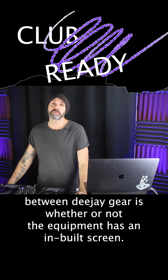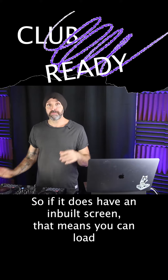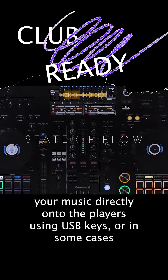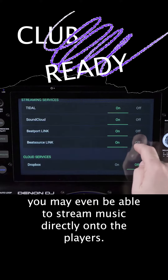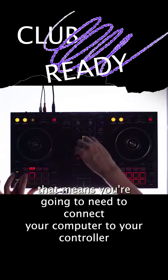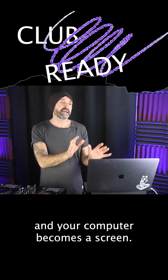The main difference between DJ gear is whether or not the equipment has an inbuilt screen. If it does have an inbuilt screen, that means you can load your music directly onto the players using USB keys, or in some cases you may even be able to stream music directly onto the players. However, if your DJ gear does not have an inbuilt screen, that means you're going to need to connect your computer to your controller, and your computer becomes the screen.